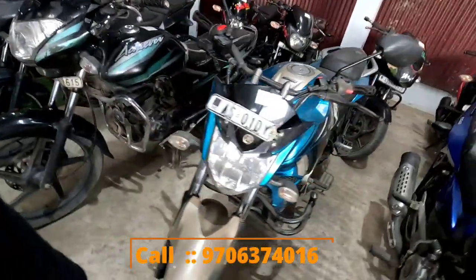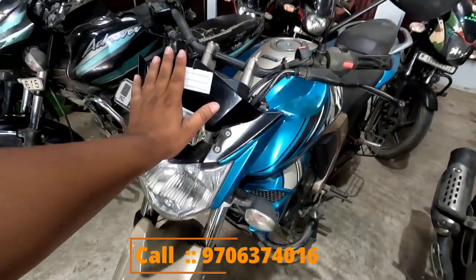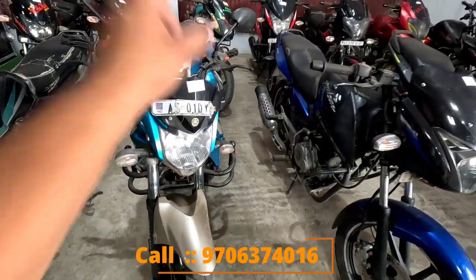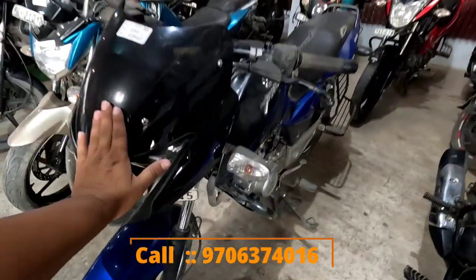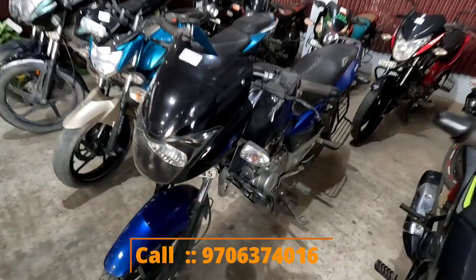Thank you very much. FZ, FZ — 45,000. FZ 25,000. FZ 55,000. FZ.